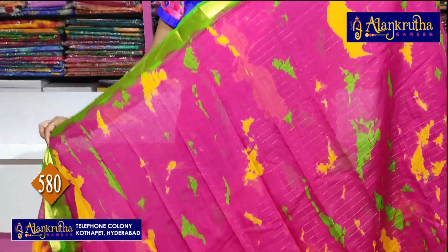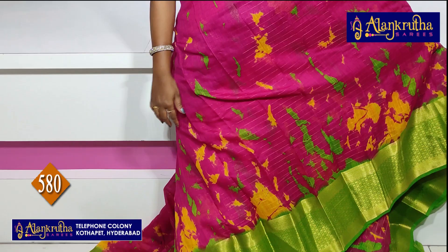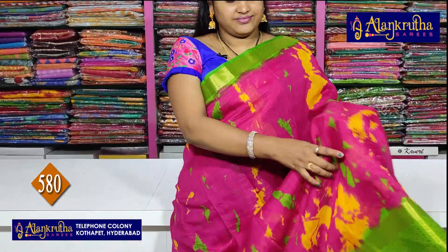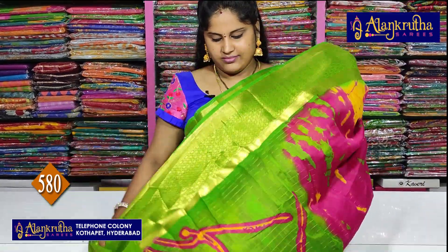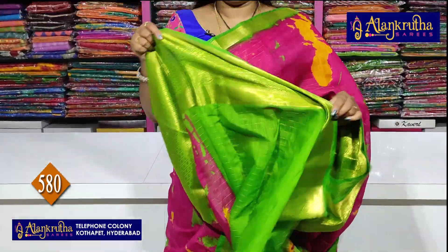The last combination — pink with green. Pallu and contrast blouse. So, we will see the beautiful collections. See you soon.